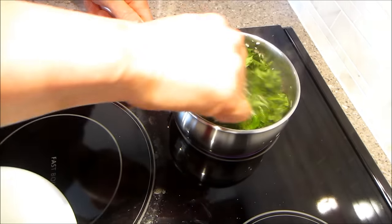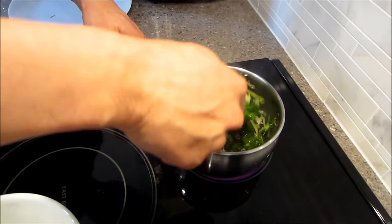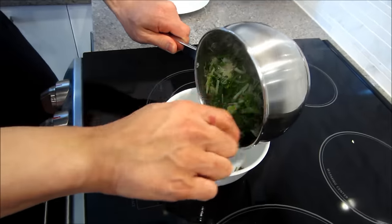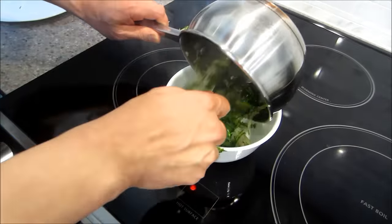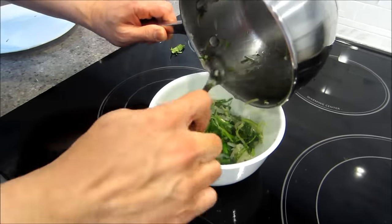Give it a couple stirs and you can smell it — this smells amazing, so aromatic right now. And that's pretty much it. After that, you're going to pull it out and put it back into the same bowl. I wish you guys could smell this, it smells so good.